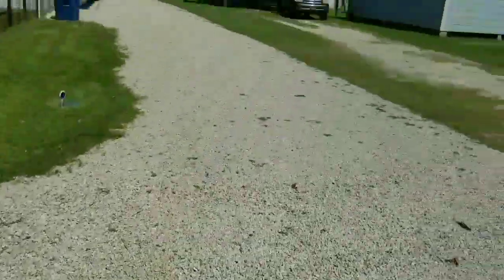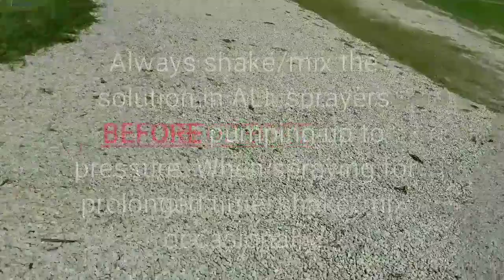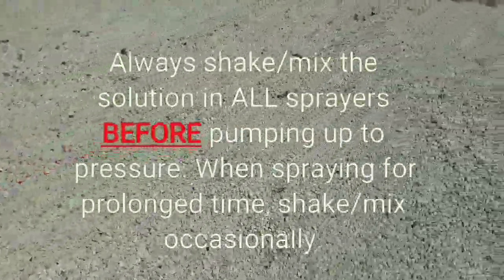We're also going to spot treat for any weeds that are coming up. Before we start spraying, the first thing we're going to do is shake our backpack and stir up the chemicals inside, and then we'll start pumping.